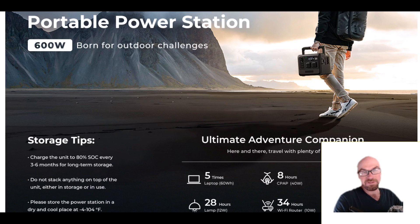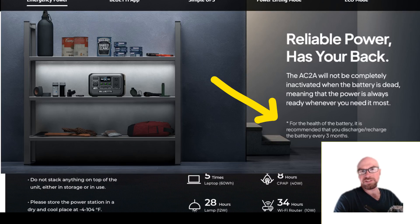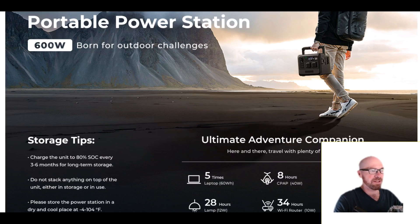If you're using these things as a UPS and the power never goes out, it's just going to be sitting at 100% unless you change those settings. A lot of these power stations have apps that make it easy to do. They also mention that you should actually discharge it once in a while — even if you charge it to 80%, you should try to use the battery a little bit sometimes.